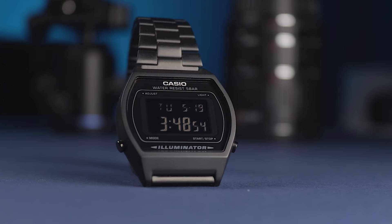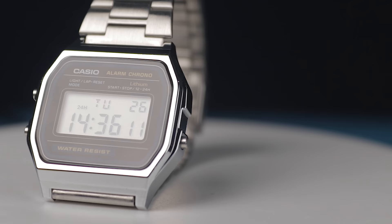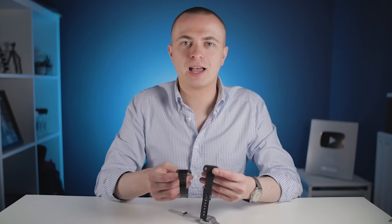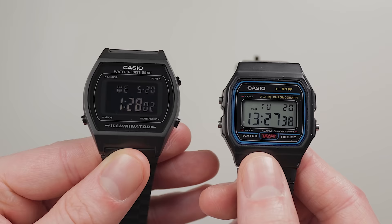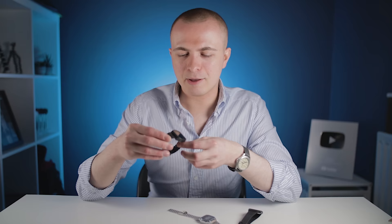I seem to find myself grabbing the A158 more frequently. I like the versatility of the silver watches — they give more of that stylish retro look than this dark one. I'm not sure it's different enough in appearance to the F91W to justify both having a place in the rotation. It's a good watch, it's just not quite for me as I first thought. They do make a silver version of this which looks a little more stylish, so maybe I'll go for that one next time.